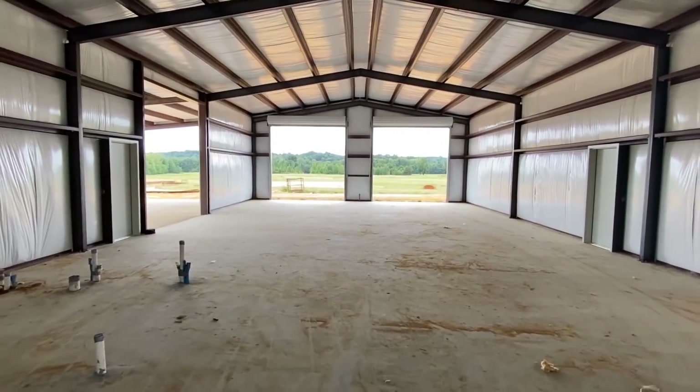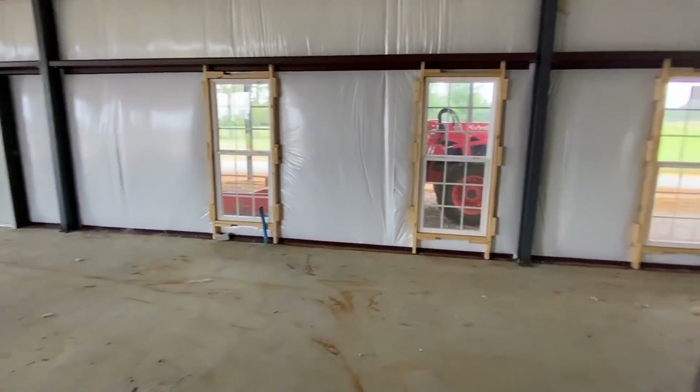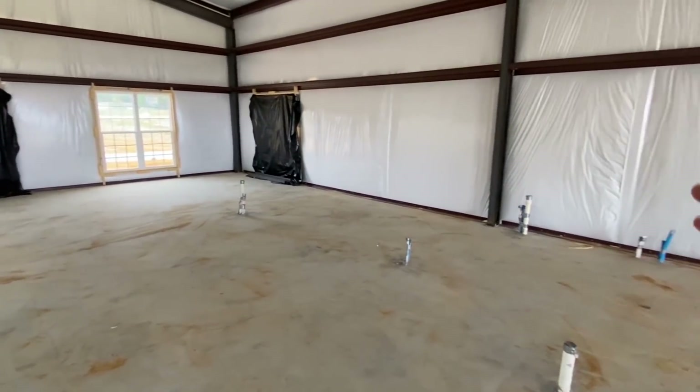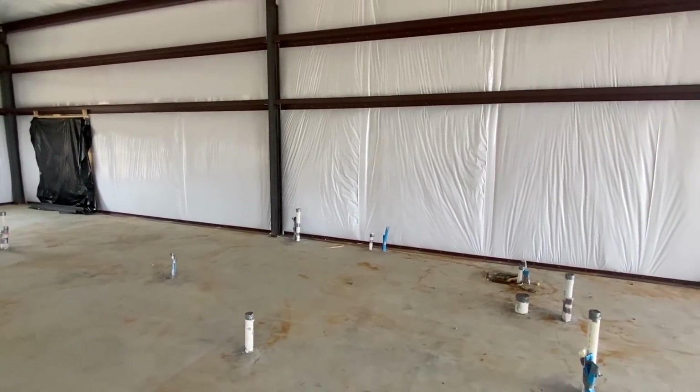There'll basically be a hall right here, and there'll be a bedroom right here. Directly across on this side you're gonna have a bath, and there'll be a utility room as well.